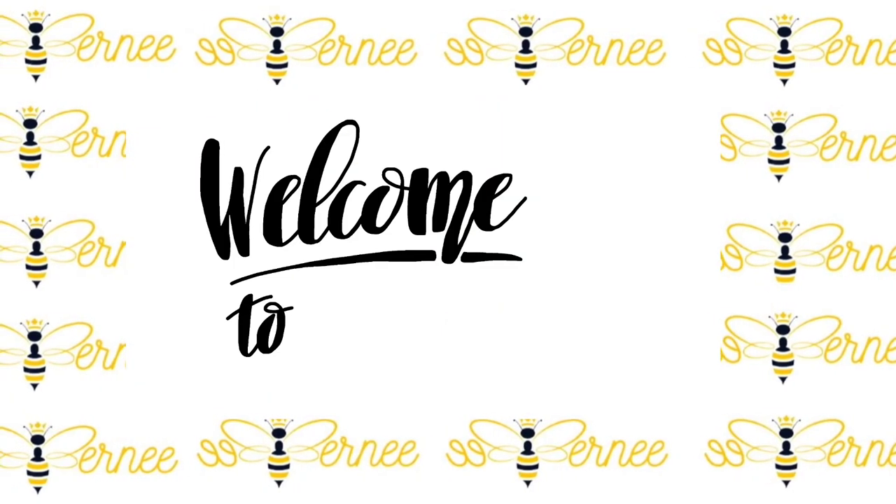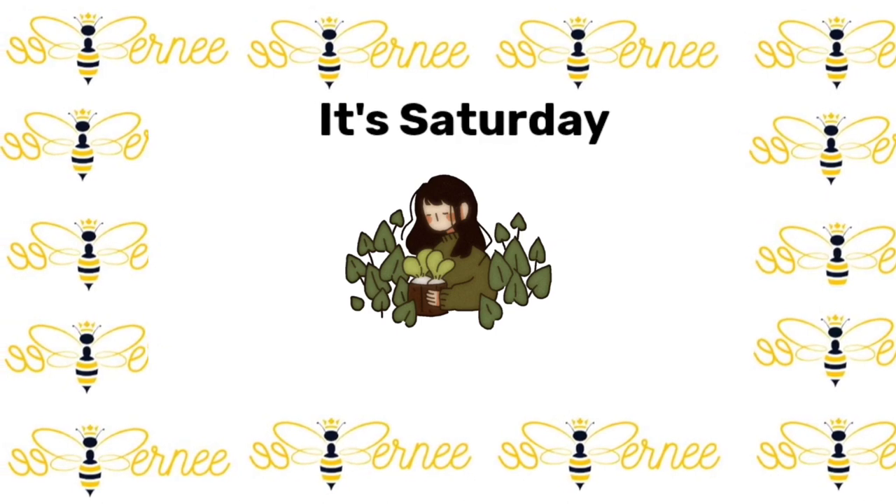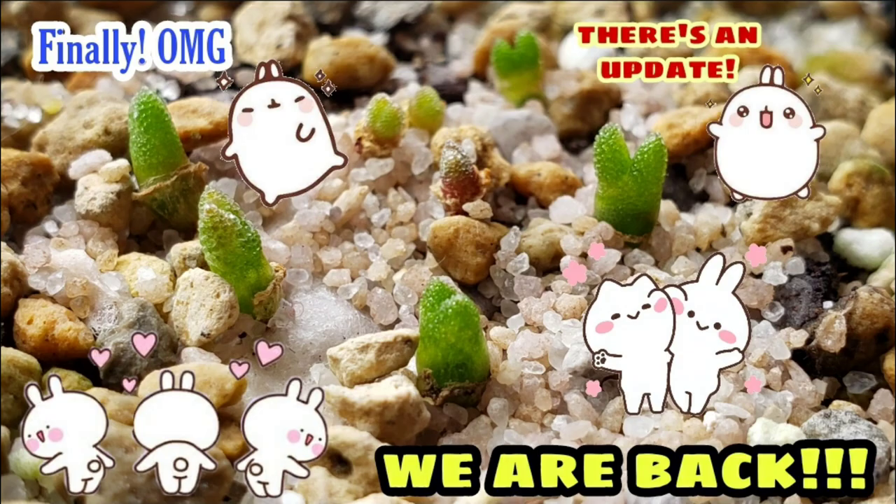Hi everyone! I'm Bernie and welcome to my channel. It's Saturday and today is plant day. For today's video, I'll be updating you on my bunnies.